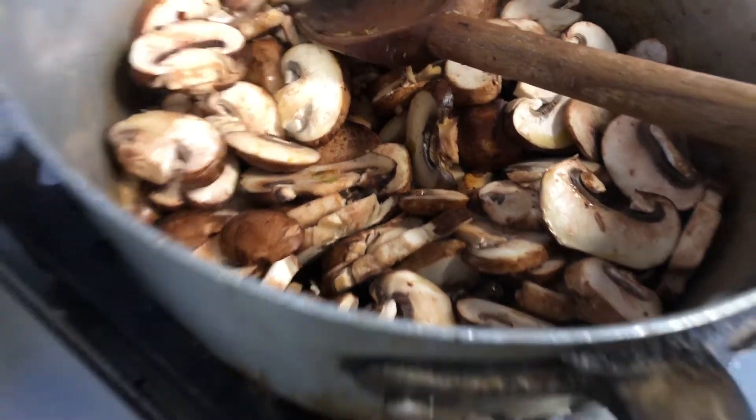While our mushrooms are sautéing, I've got another saucepan on the stove and we're gonna heat up some olive oil. Now we're gonna brown our chicken — here's all of our chicken chopped up.